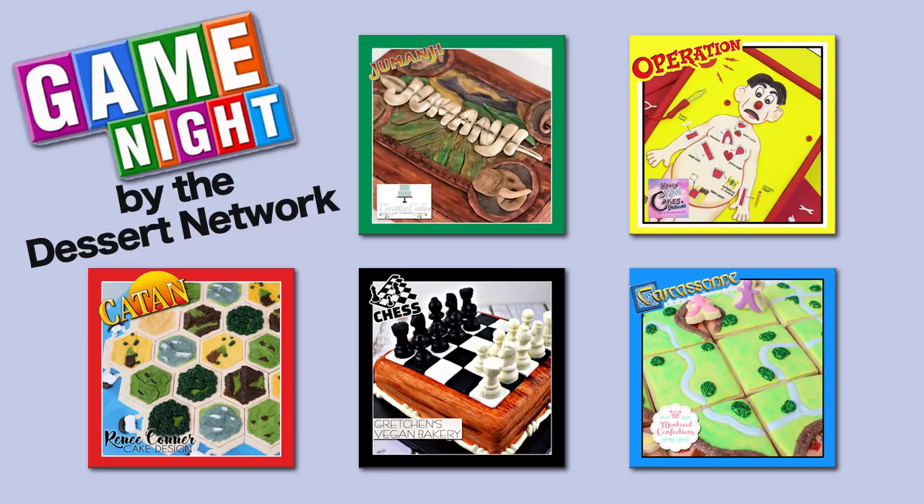Hi guys and welcome to Creative Cakes by Sharon. Today I've got a special treat for you. I've collaborated with some of my girlfriends at the Dessert Network and together we've all chosen a popular board game to create either a cake, cookie, or cookie board to celebrate the release of the new movie Game Night. I'll leave the links to all of the videos at the end of my video so be sure to check them out.